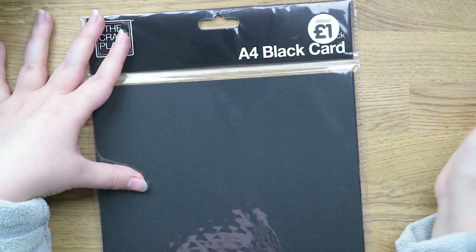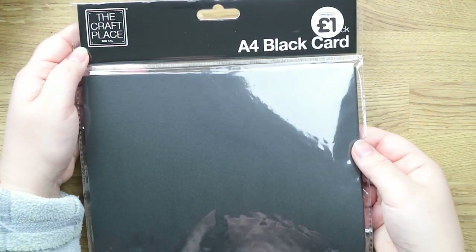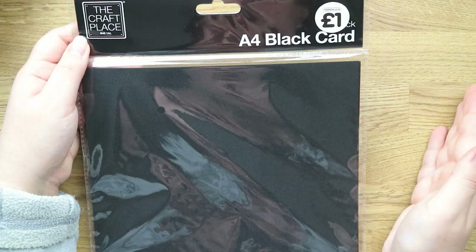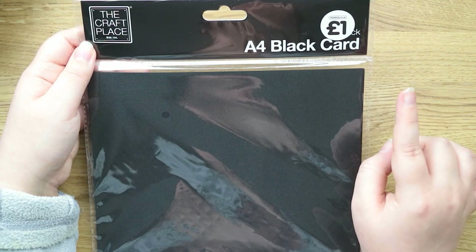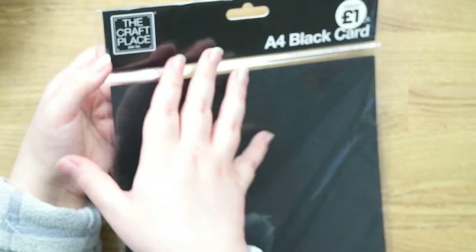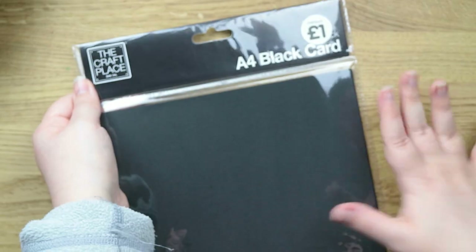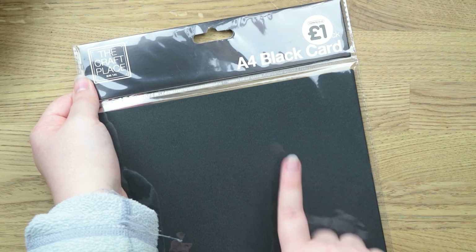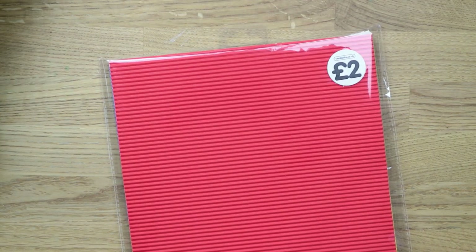I also got this pack of black card — it's an everyday basic I always need and I'm really looking for affordable black card that's actually black. This isn't quite as black as I'd want but it's perfectly fine for a pound. It's 200 gsm so it's slightly on the thinner side, but it's okay for layering. I bought their craft card stock before and really liked it so I thought I'd get a black one as well.